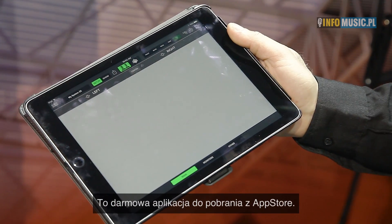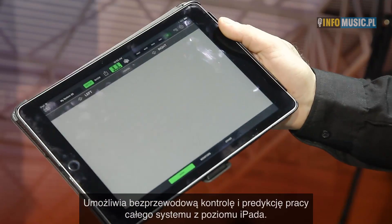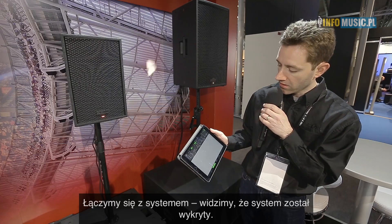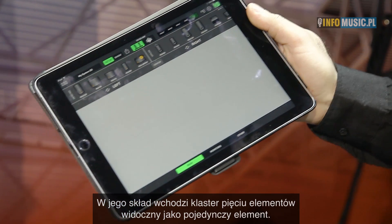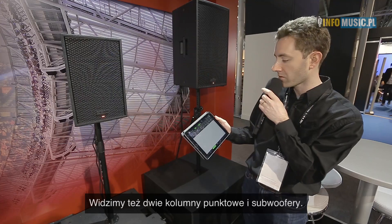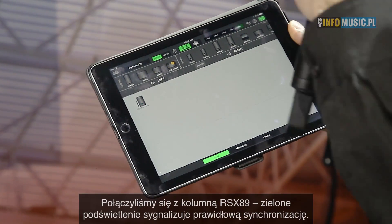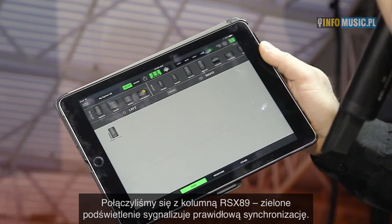EAW Mosaic is the free app from the app store that you can download to control and predict the entire system from an iPad anywhere in the venue wirelessly. If we just go online with our system here by opening our speaker shelf, you can see that the entire system is detected — our array including the five elements detected as one array, the two point sources, as well as the subwoofers. Here's the RSX89 that we've just gone online with — you can see it's green so everything's synchronized.